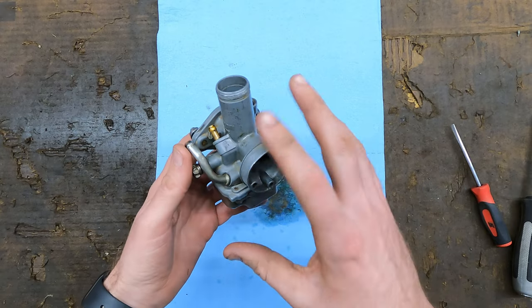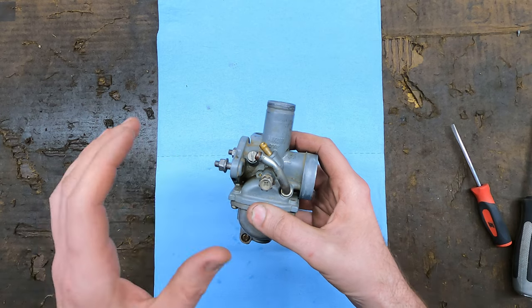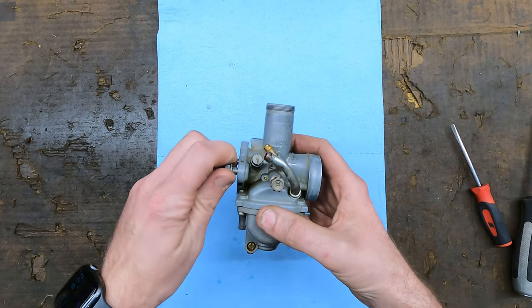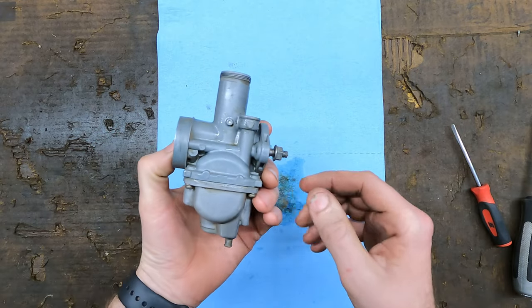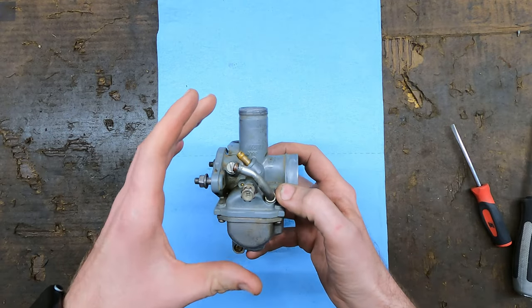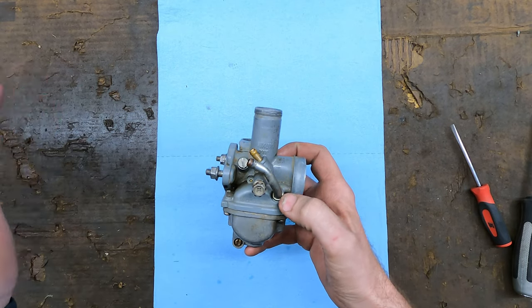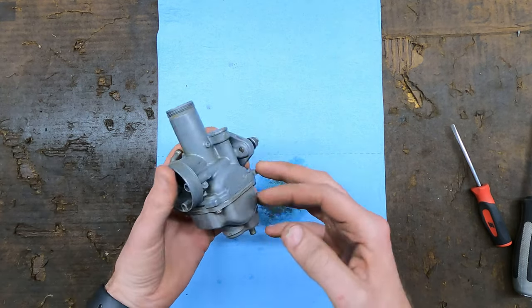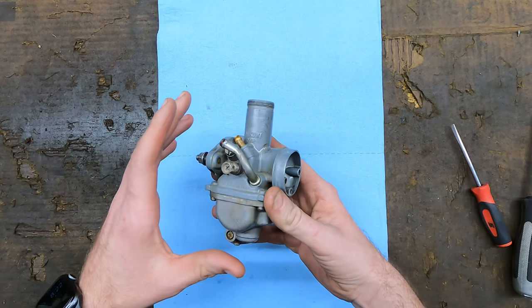Hey guys, welcome to Toy Shop. Today we're cleaning a carburetor on a Yamaha Moto 4200. First thing we want to do is get the carburetor off. If you're unsure of that, I'll probably put that at the end of the video, so fast forward to the end if you want to see how I got it off. Get the carburetor off and get it cleaned up first because you don't want any dirt to get from the outside to the inside while we're cleaning it. I got this scrubbed up in the parts washer pretty decent. If you just got carburetor cleaner, that works pretty good - they sell that at Walmart. An old toothbrush seems to get them pretty clean. So I've got the outside of this carburetor cleaned up.